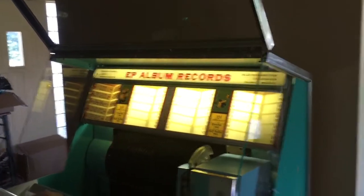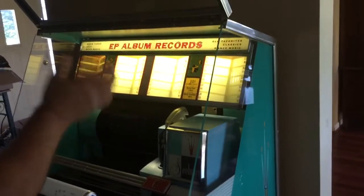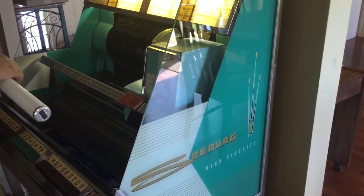When cleaning the glass, don't spray the glass — spray your rag. I recommend using daily newspaper rather than paper towel; it does a much better job. Thanks for watching, and I hope this helps you with your Seeburg jukebox. This applies to many Seeburg jukeboxes — make sure you subscribe.